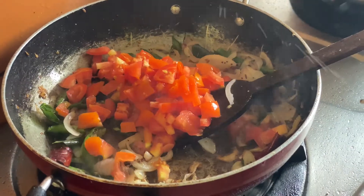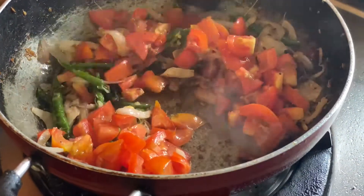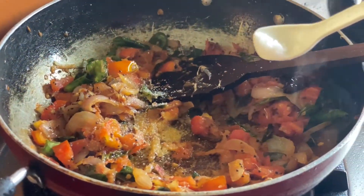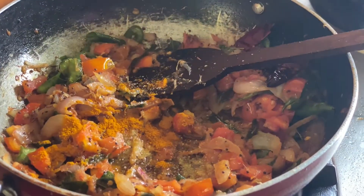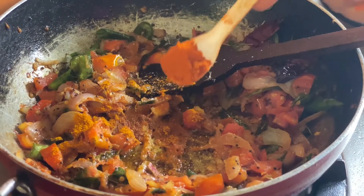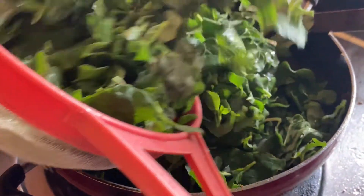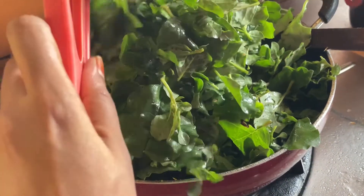I will fry the taste. I will add some tomatoes and a little bit of salt.